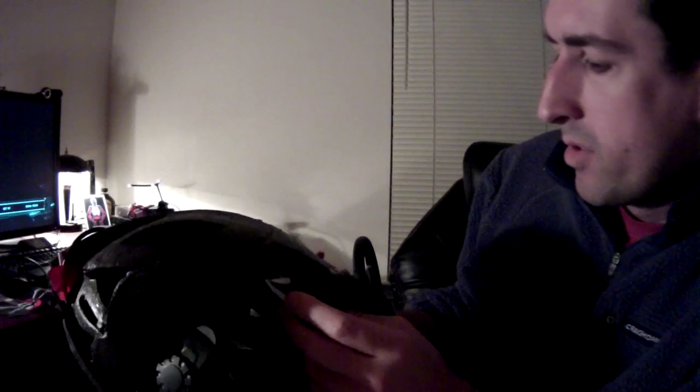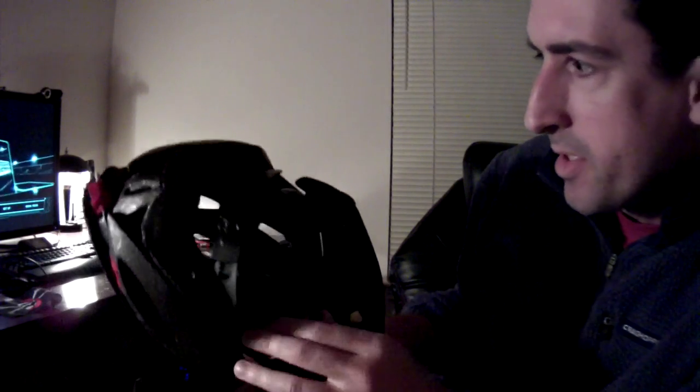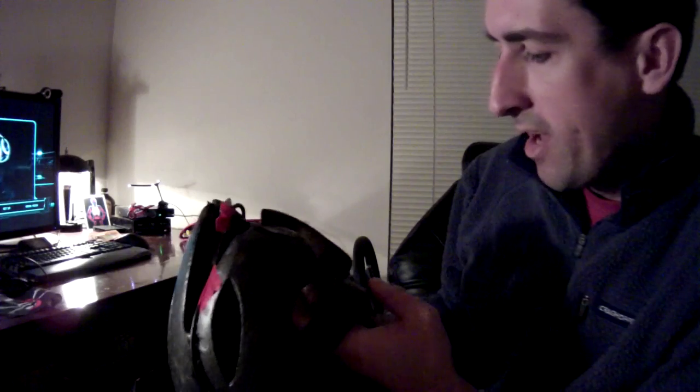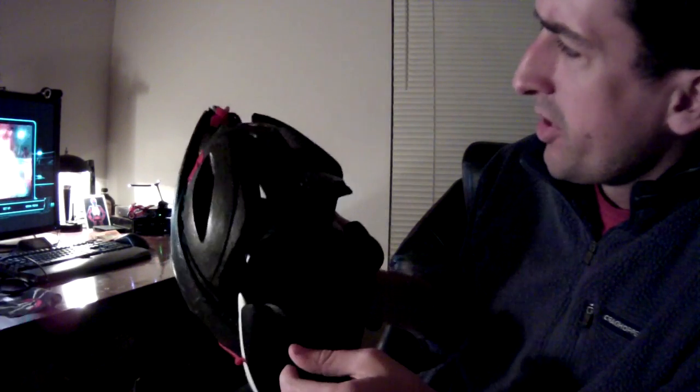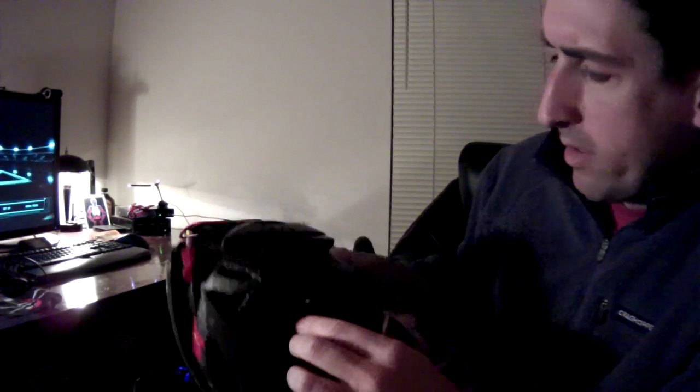I've left the headphones as-is. I know some people have customized theirs — chopped them out and put better ones in — but I'm no audiophile so I don't really know what would make better headphones.